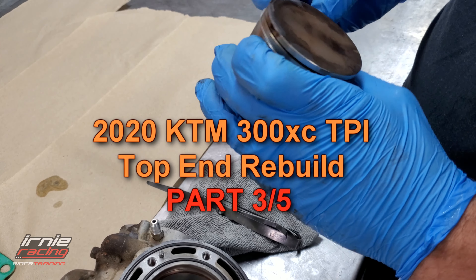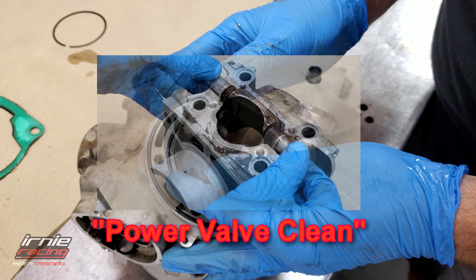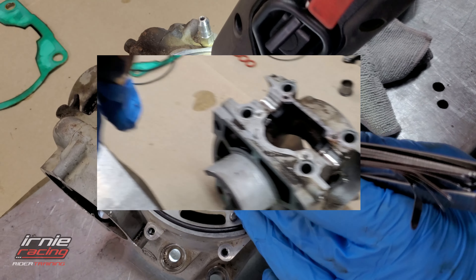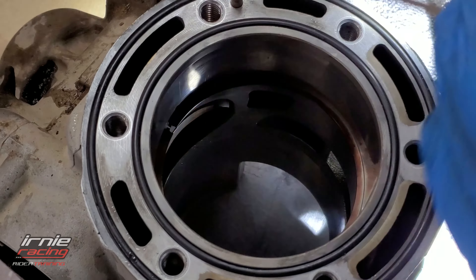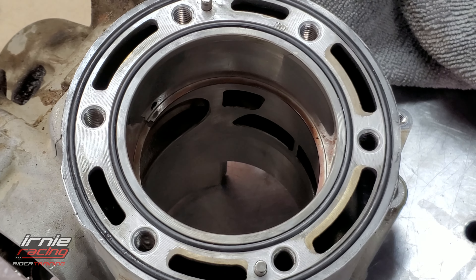So you don't want a five millimeter gap. Push it down a little bit. So that's 0.060 - let's go a little down. So far, still in spec?